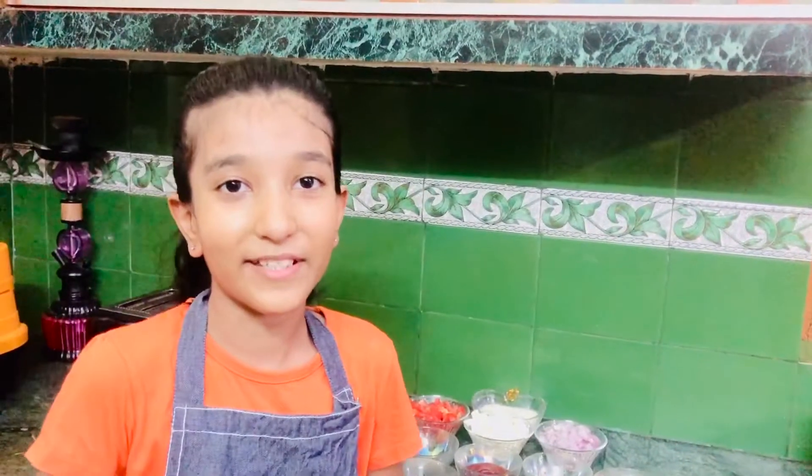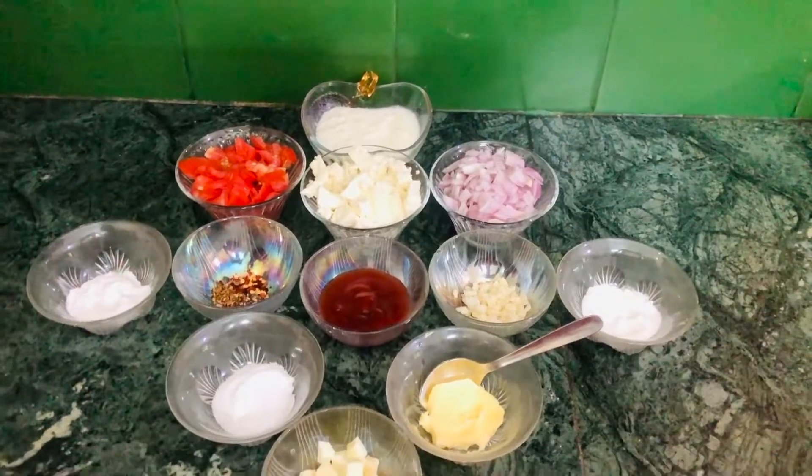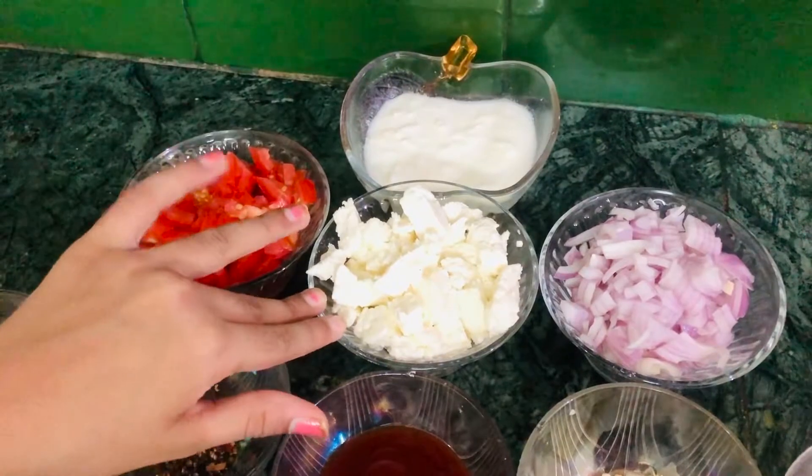Hi everyone, welcome back to my channel! Today I'm going to be showing you guys how to make crispy parcels. So let's get started. The ingredients that we're going to be needing is some fresh yogurt, one tomato, some cottage cheese.